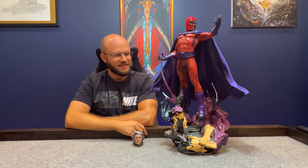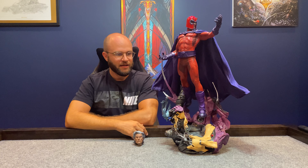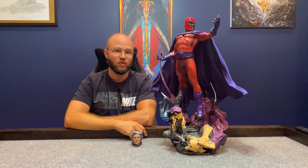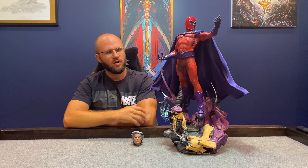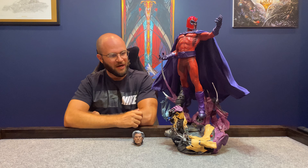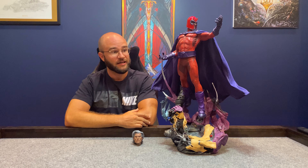This is a Sideshow piece — a premium format maquette. We've had premium format in other videos, so go check out that premium format Wolverine when you get a chance. But this is considered a maquette. I believe it's just a way for Sideshow to charge a little bit extra, but it's because it's a larger base, larger presence, and he's pretty pronounced.